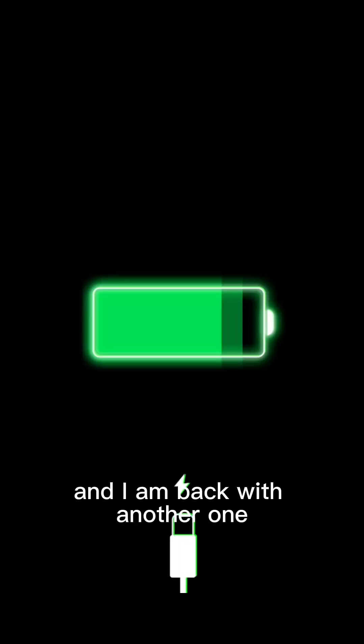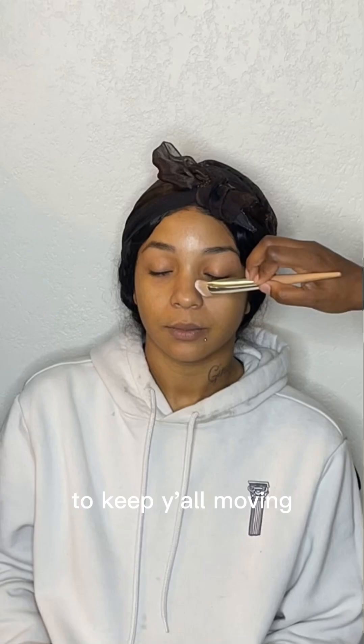What up everybody, it's your girl Aggie J and I am back with another one. I just want to give you all this quick tutorial to keep y'all moving.